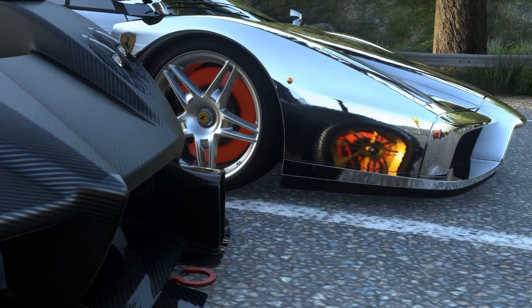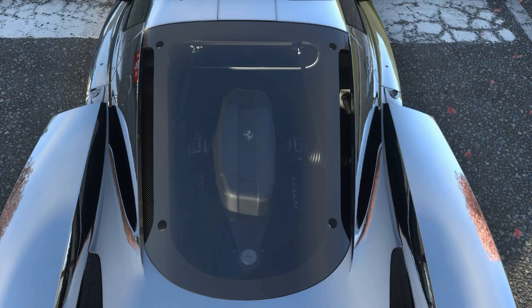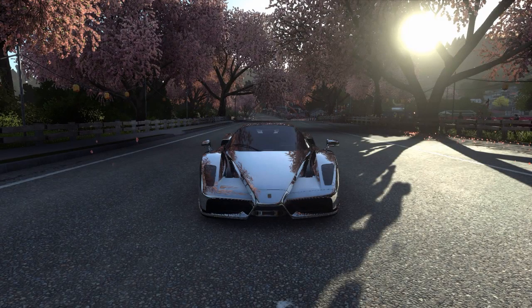Well, I was looking at my Enzo Ferrari when the chrome paint came on, and I thought you might like to take a look at a few screenshots I did while racing. They're also available on my Twitter page.